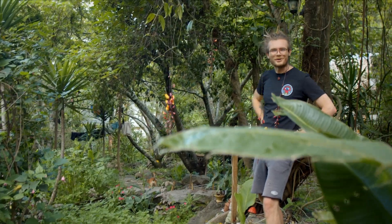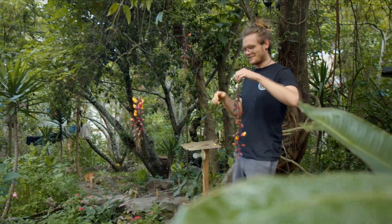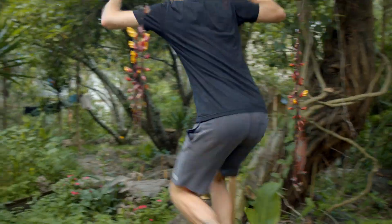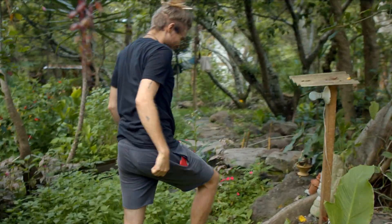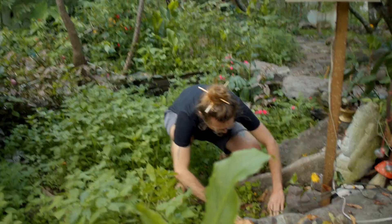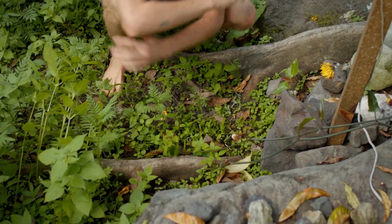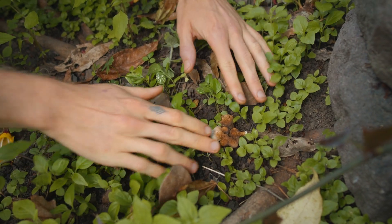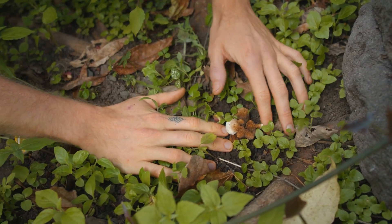We're on a hunt for Ganoderma. It's an invasive medicinal species. I found one. Look at this — it's not really beautiful, but this has been returning quite consistently. This one is in baby stage. I have no clue what this is, but it's a Ganoderma.